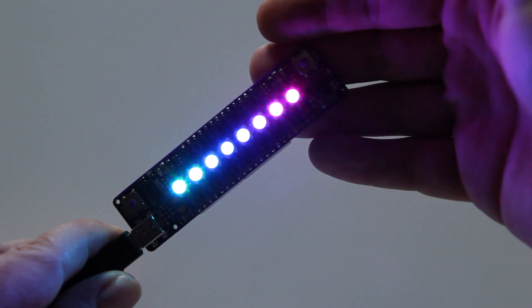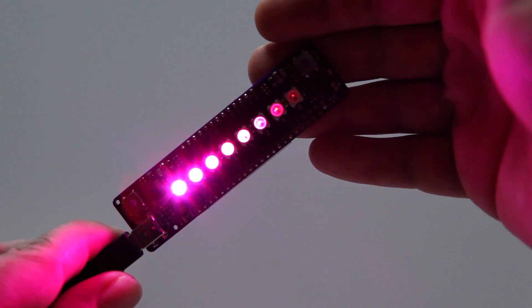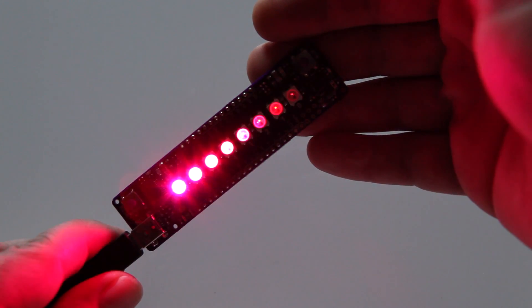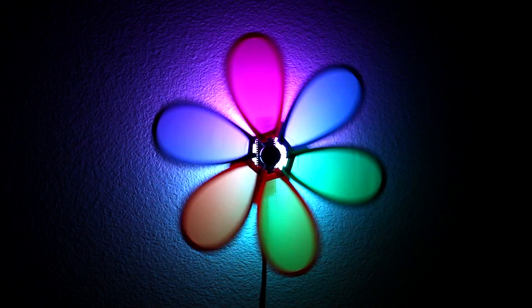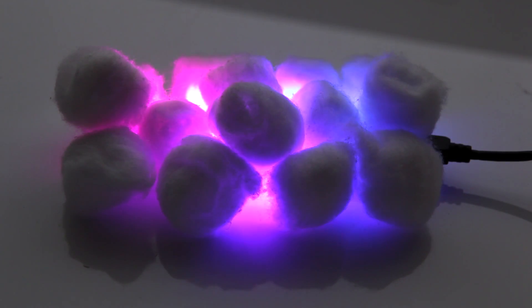The Plumduino has a bunch of lighting effects pre-programmed. You can select between them by pressing the button and your favorite selection is automatically saved. Once we had a prototype board built, we started looking around the house for stuff to light up. It turns out you can make almost anything glow. We'll come up with a few ideas to get you started. Once you find your inner maker, you'll come up with plenty more ideas we never even thought of.